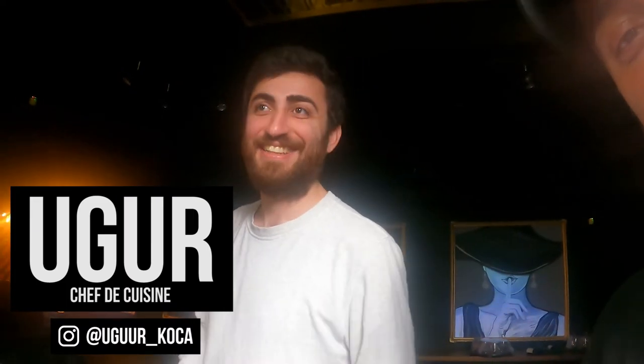Everyone, this is Ur, the executive chef here at the bank - the guy who comes out with all the knives. Actually not anymore - he's become an operations manager. He's done with the chef stuff.